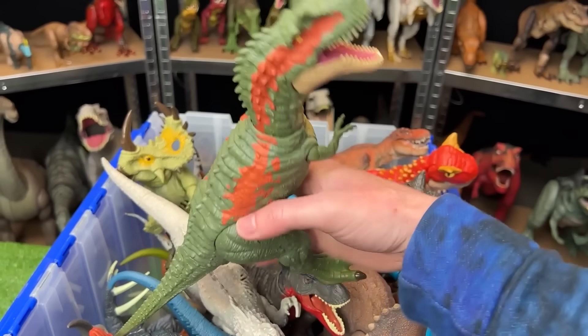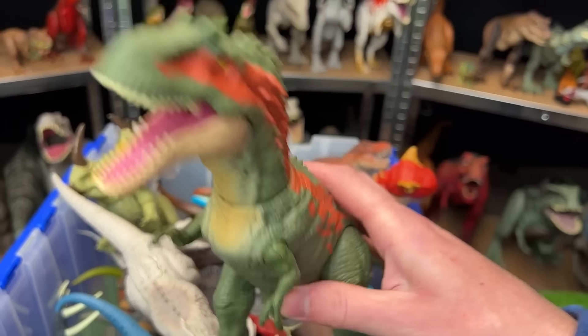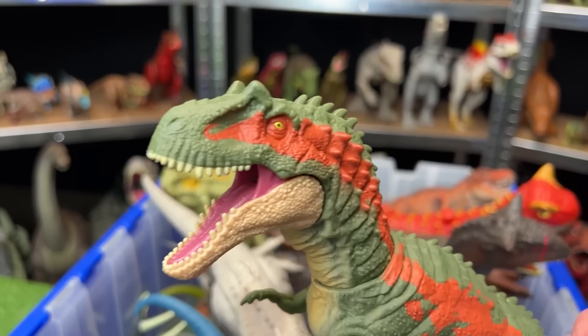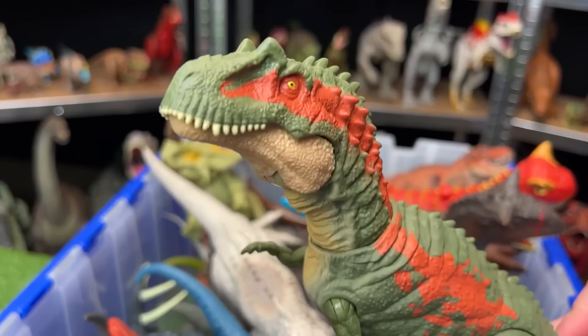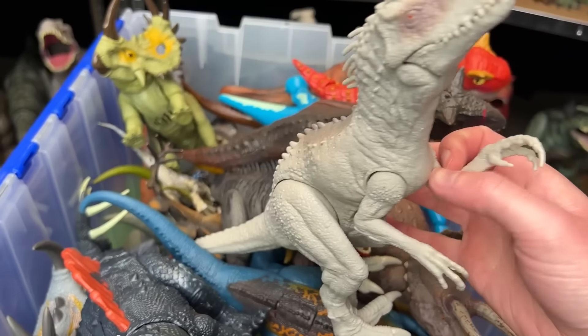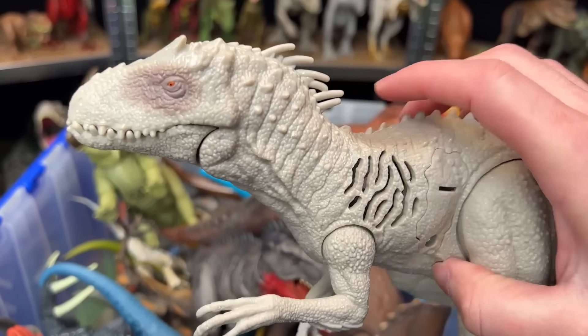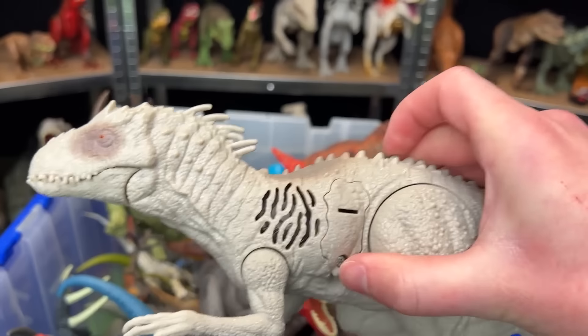I've got an Albertosaurus figure right here with the green and the orange striping on the side. It also has a chomp button on its tail too. Here is the Sound Surge Indominus Rex figure. It's got the classic gray coloring with a little bit of brown and spikes all over its body, and of course some really cool sound effects.